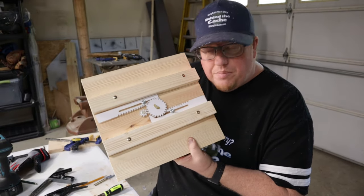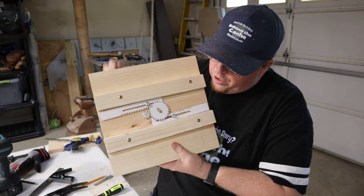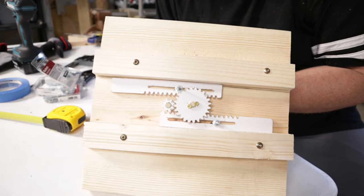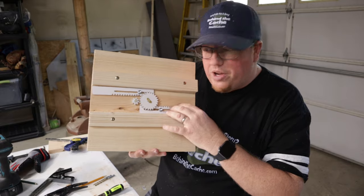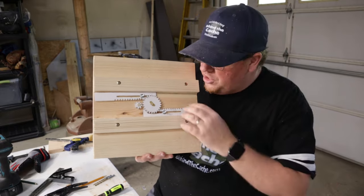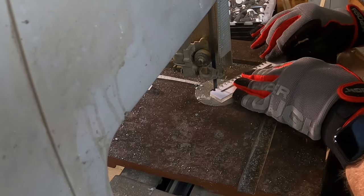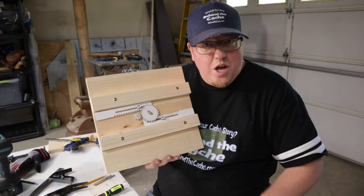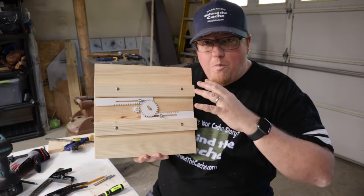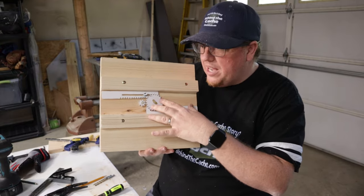I've got the rack and pinion installed into what's going to be the door itself. When you turn this gear here, it will pull those pinions back and forth. Getting to this point where these are kind of working has been about eight hours just building this part. Going through and cutting the teeth into these gears was rather tedious with the bandsaw. Having a CNC machine or being able to 3D print this would have been fantastic, but going this way it's taking quite a bit of time.